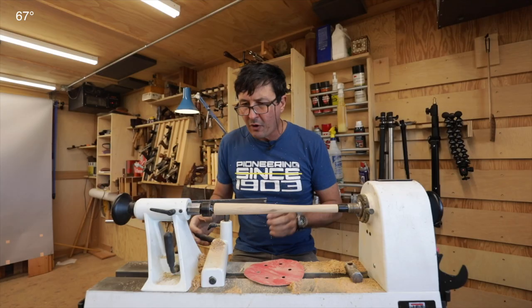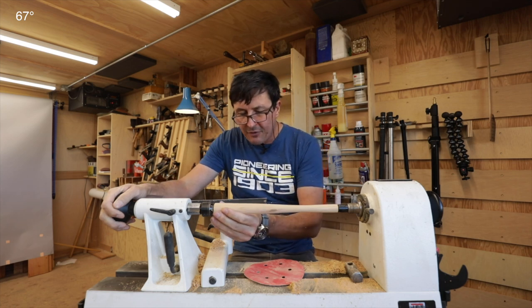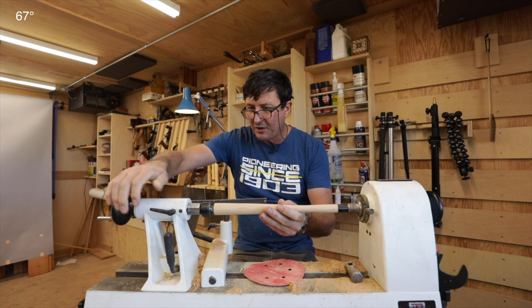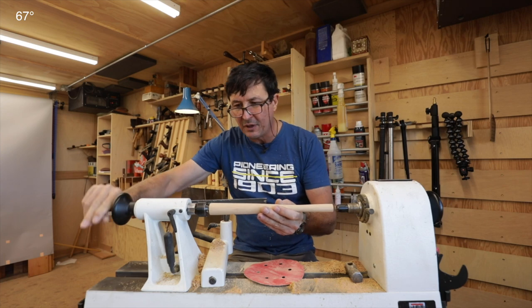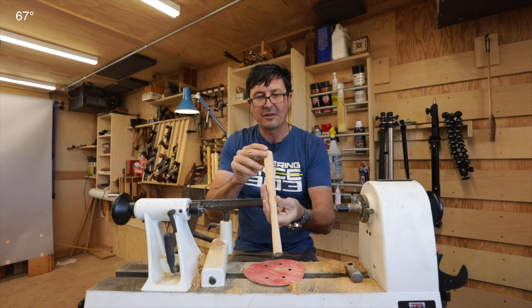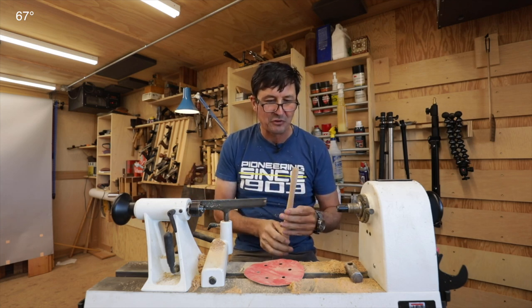So far so good — I have the basic shape that I like. Now we're getting into deep water. How do we make it oval? Because as we know, a round handle is not as comfortable and pleasing as an oval handle. That's the trick.